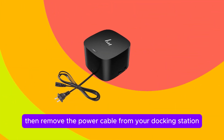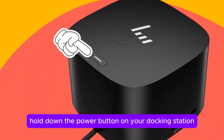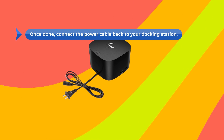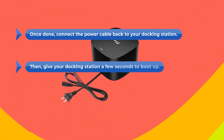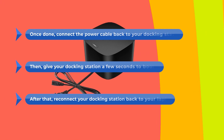Then remove the power cable from your Docking Station, and after that, hold down the power button on your Docking Station for at least 10 seconds to discharge the residual power. Once done, connect the power cable back to your Docking Station, then give your Docking Station a few seconds to boot up. After that, reconnect your Docking Station back to your laptop.